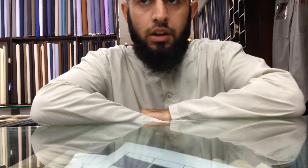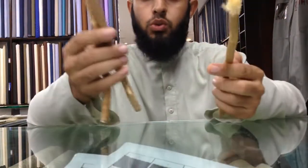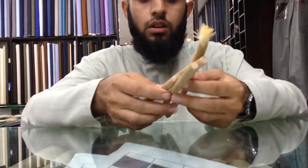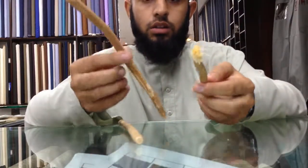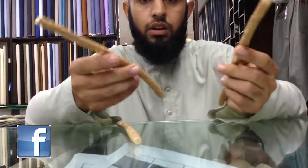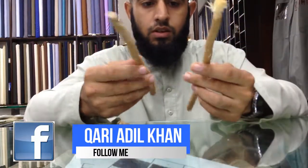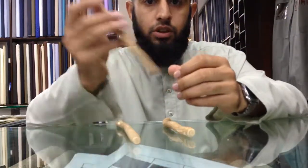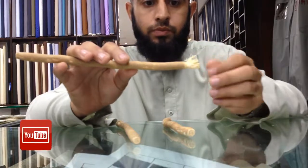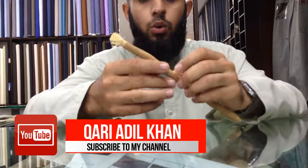I am Kari Adelkhan from Pakistan. Today I am presenting a tutorial for the Miswaq. This is my Miswaq — a tree called Shajarat al-Araq. The Arabic name is Shajarat al-Araq tree, from Sindh, Pakistan. Now I will show step by step how to do this Miswaq, following the Sunnah of the Prophet, peace be upon him.